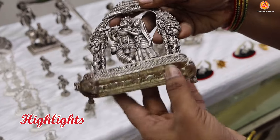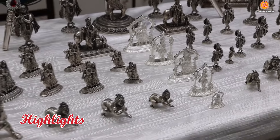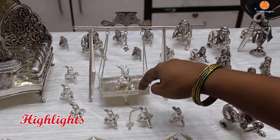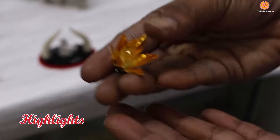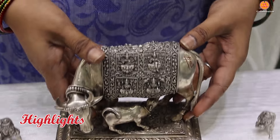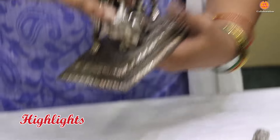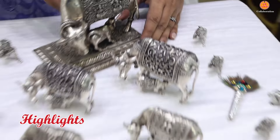Now we have a little bit different from Radha Krishna. We will start with 60 grams.